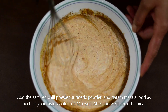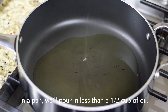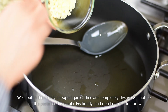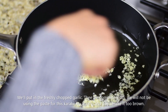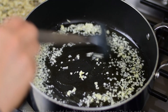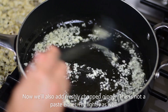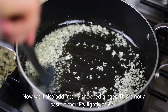Then we will start cooking the meat. We will add oil in a kadai — about half a cup of oil. I have freshly chopped garlic. We will add it and fry it, but don't brown it — just fry it lightly. Then we will add red chili. It is also freshly chopped. We will not use any paste; everything is fresh. Just fry it.